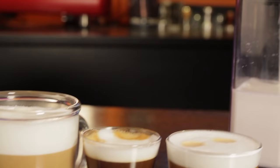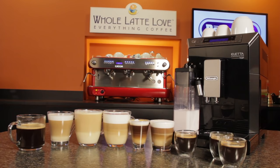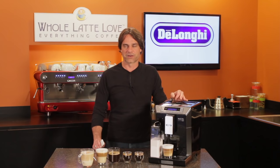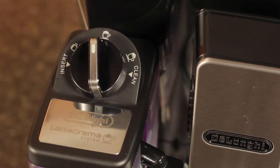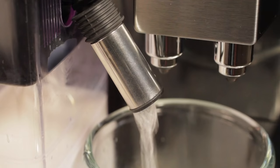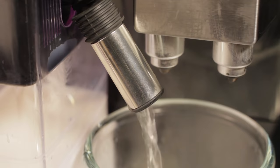Adjustable froth really lets you make drinks the way you like them. With many competing machines, it's one froth style fits all with no ability to control milk foam density. Another useful feature is the carafe's cleaning function. When finished making drinks, turn the dial to the clean position and steam and hot water are run through the milk carrying components. After that, return the carafe to the fridge and it's ready to go for you next time.